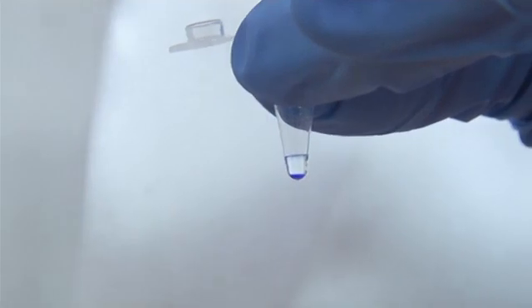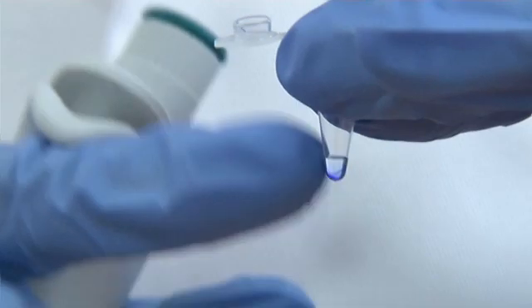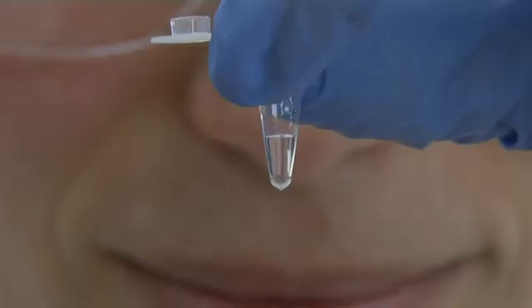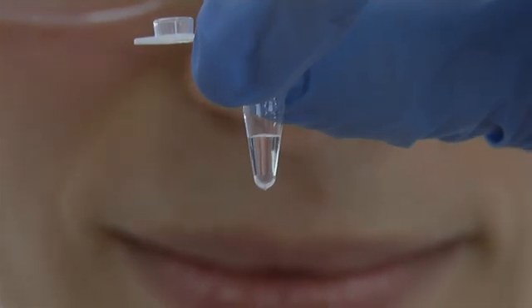A couple of gentle taps is all that is required to mix the solution. Enzymes will almost always be the last component added to a reaction, and they should be added directly to the solution.